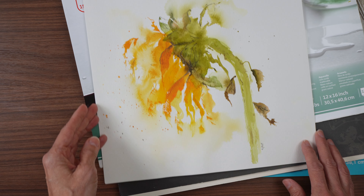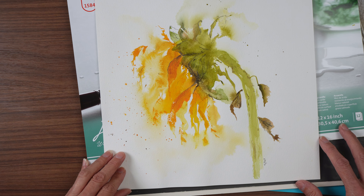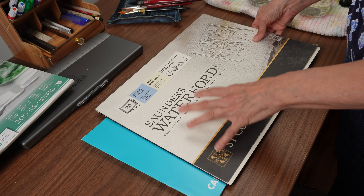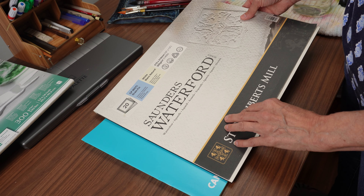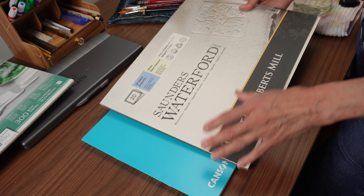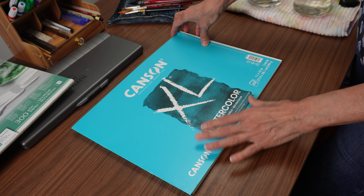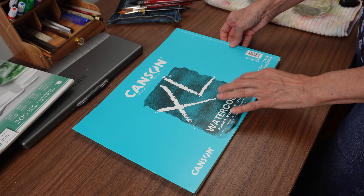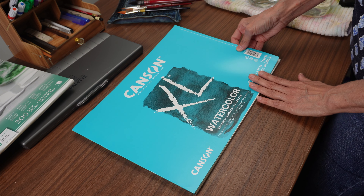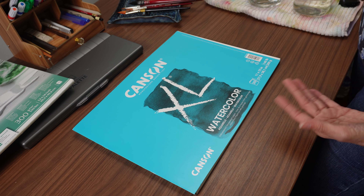Lots of movement is easily achieved on cold pressed, but I would have struggled on hot pressed because it just dries so fast. For cold pressed, you'll want to choose between 100% cotton — the gold standard and by far the best paper — though it's very expensive. You could use a blend; I suggest Canson XL, which mimics 100% cotton the closest I could find. If you're using a much cheaper blend, your problem could be your paper, so try out some different papers.